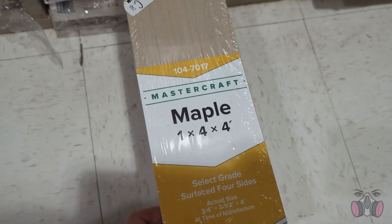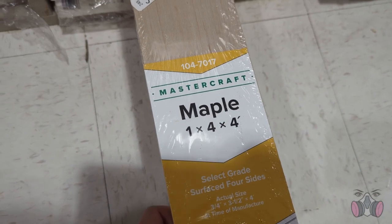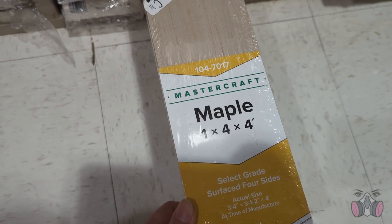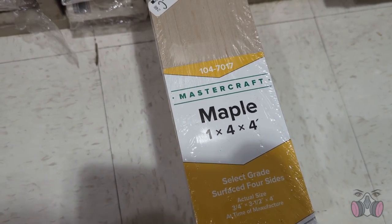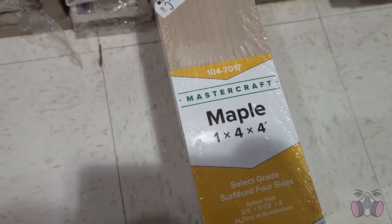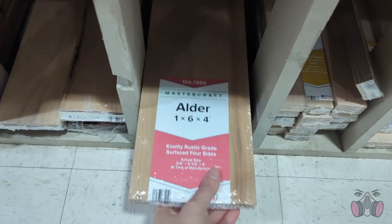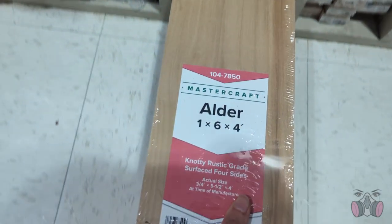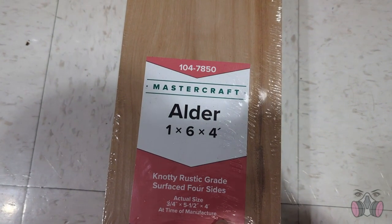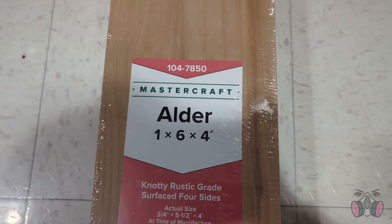Maple is great, and it's actually the go-to when it comes to cutting boards and other kitchen things. But the problem is it's a bit on the pricey side. So if you're just starting out and you don't want to waste expensive material while you practice, it may not be the best option. For this project, I went with Alder. It hits all the criteria I needed, and it's on the more affordable side compared to white oak and maple. So if you find it, I think it's a pretty good candidate.